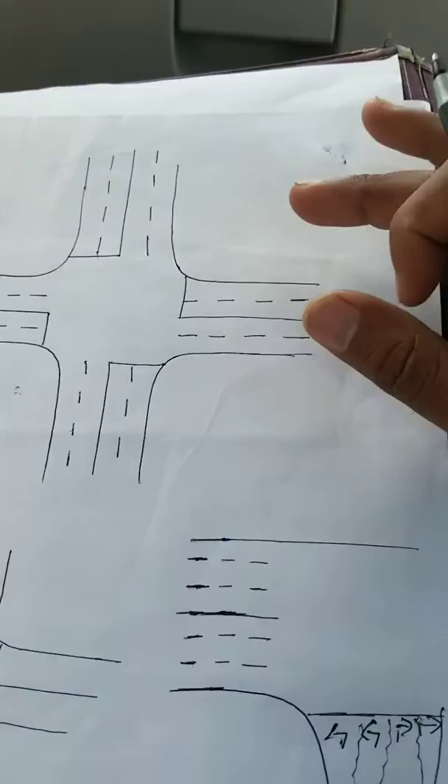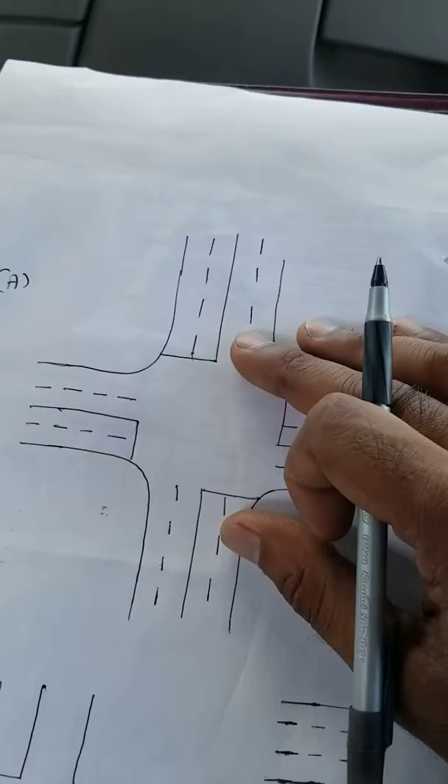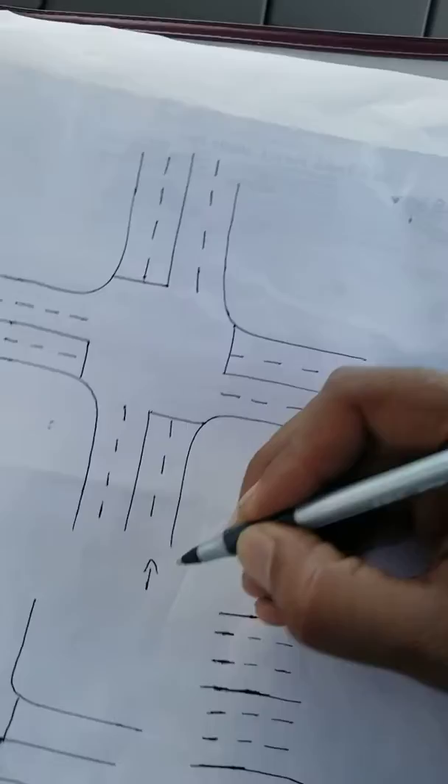All right, so here we're going to teach you how to make left turns and right turns on double lanes and a single lane, and on a highway with two lanes going left and two lanes going right.